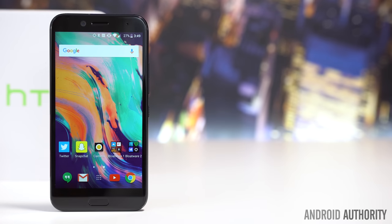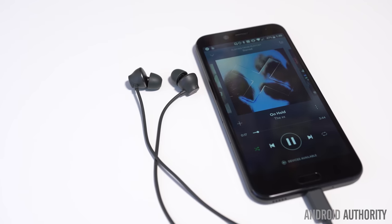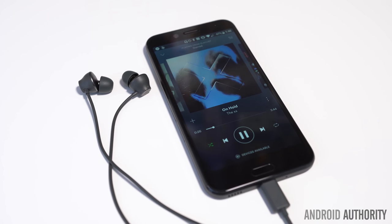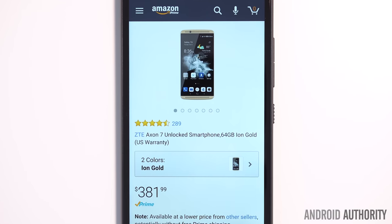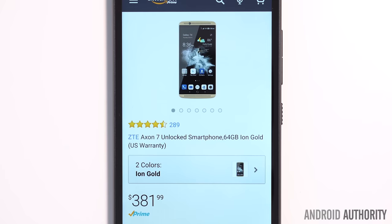The HTC Bolt is available in both gunmetal and glacial silver on Sprint for a base price of $600, with 24-month financing available at $25 per month for those with good credit. We do expect that this phone will go on sale frequently though, so if you're interested in purchasing one, keep an eye out for those sales. Unfortunately, the HTC Bolt is perhaps the most compromised smartphone that we've recently reviewed. We like its design, display, and camera, but it simply has too many small issues for its $600 price tag. This is the day and age of phones like the ZTE Axon 7 and OnePlus 3T, which cost almost half as much as the Bolt and offer much better experiences.